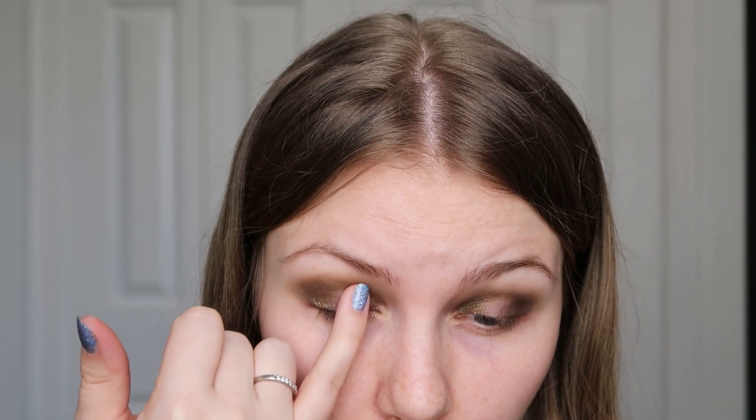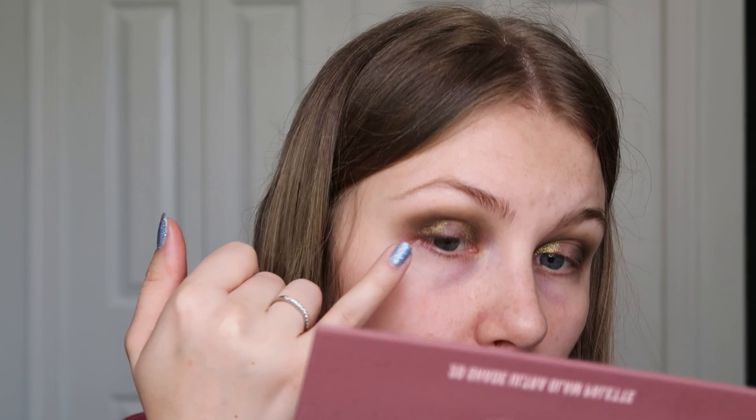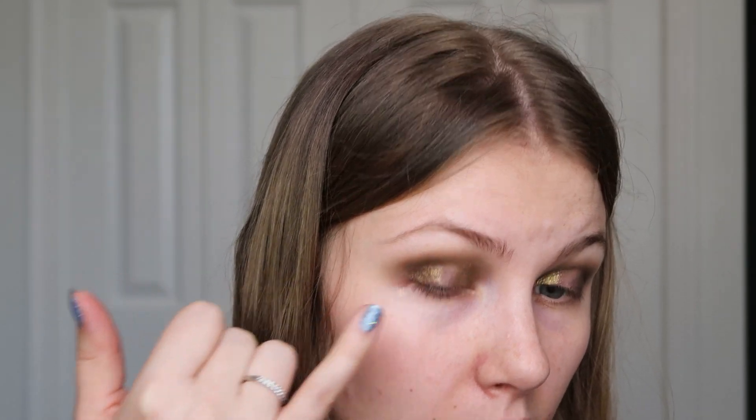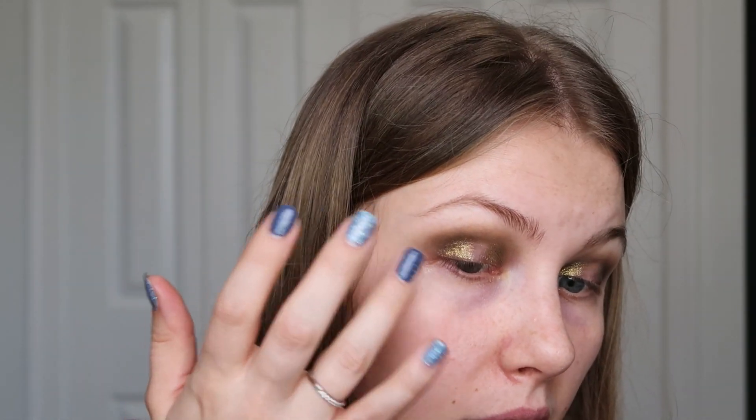I'm just lightly tapping and blending — I always use my finger for shimmers. I feel like you get all the sparkles and shimmer that way. If you apply with a brush you can get a little bit more precise, which for some looks you do want, but I prefer the finger because you get the most payoff. When you do want to be more precise, use a brush and even a glitter primer — even if the shimmer isn't a glitter, it will just keep it in place a little bit better.